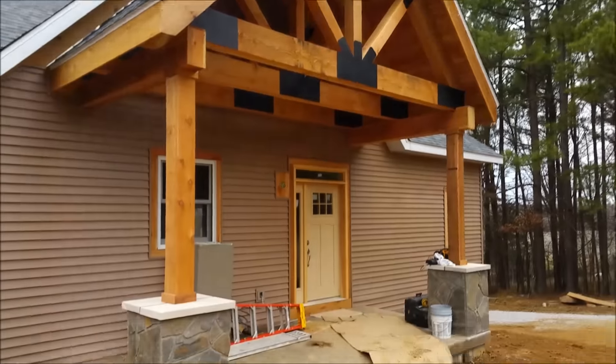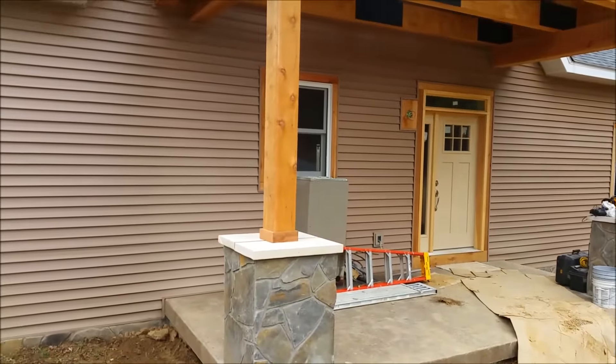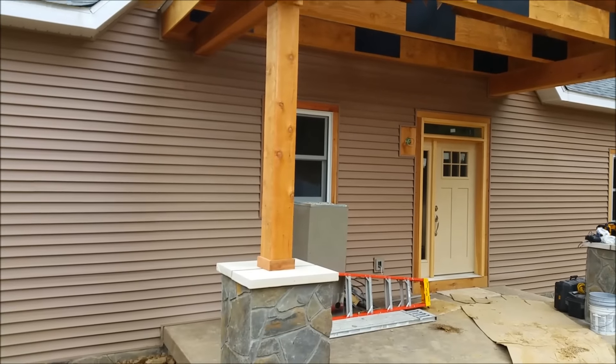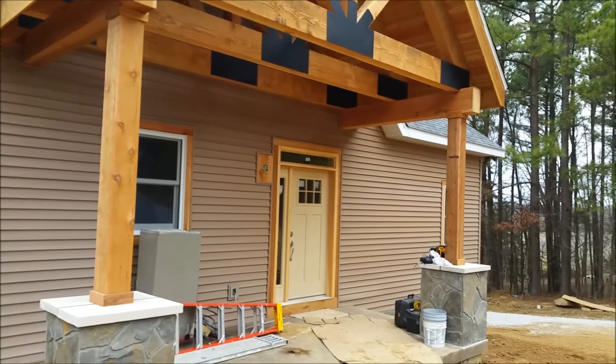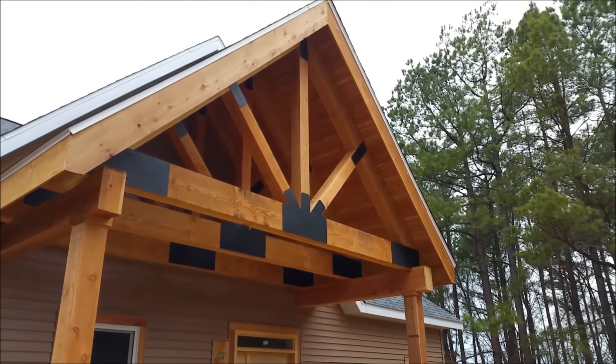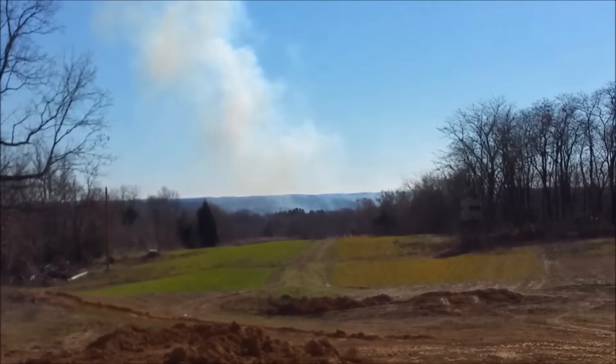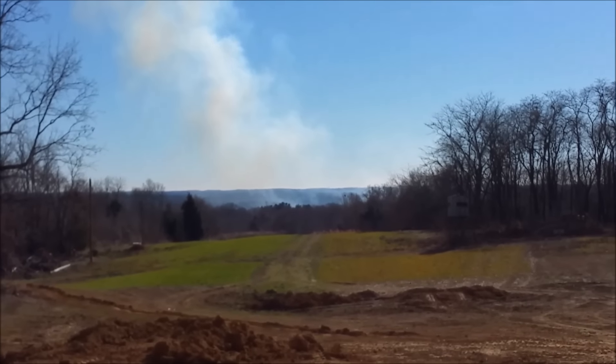Here's the porch — Ryan just finished wrapping these posts with cedar, which seems to fit much better now. They were a little bit skinny before, so she's looking good. The neighbor is doing a prescribed burn; I'm sure that's him, he does them every spring.